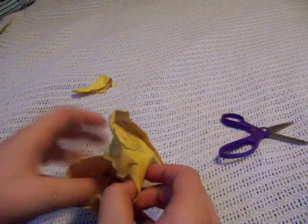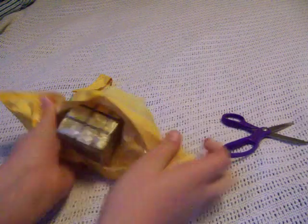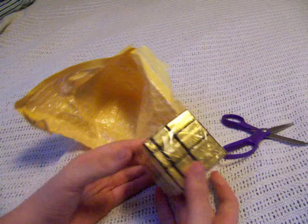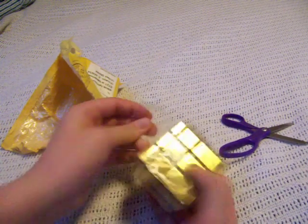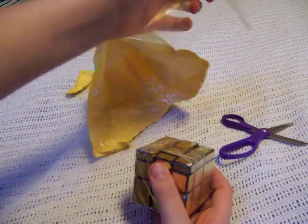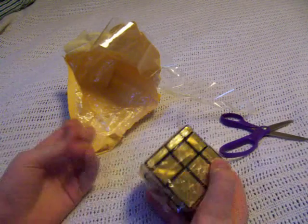Oh, it's the gold mirror block — never mind. I don't remember paying six dollars for this; I thought it said $3.27. Anyway, this is the gold mirror block, got it very cheap on eBay. I hope it's not a very cheap cube.